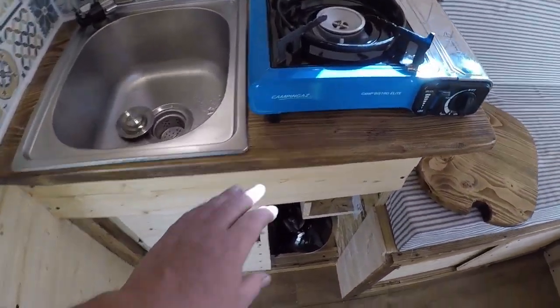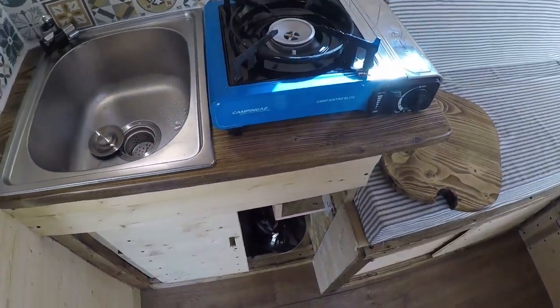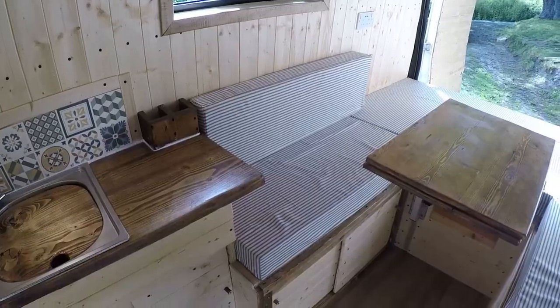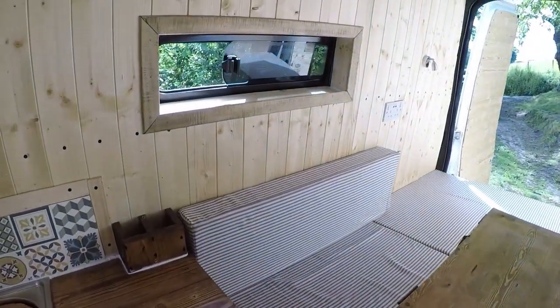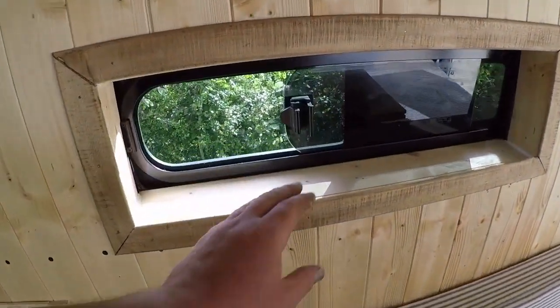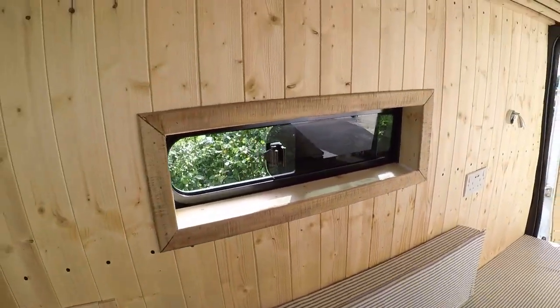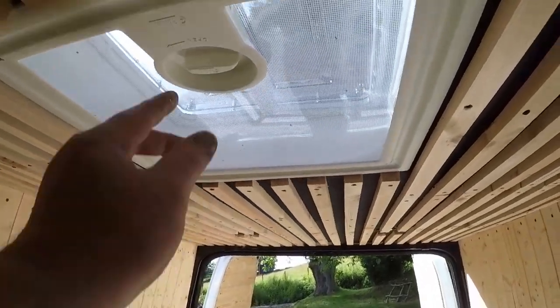All the surfaces have been treated with a hard-wearing polyurethane varnish. Next to the kitchen unit there we've got the opening window, horse box window, and the twist vent above.